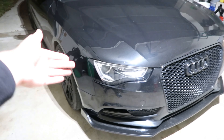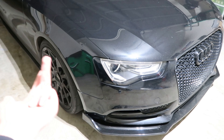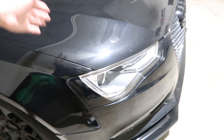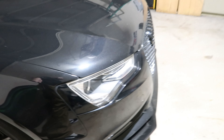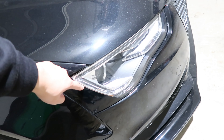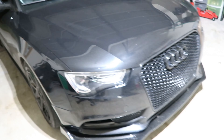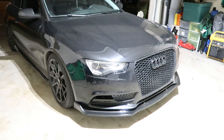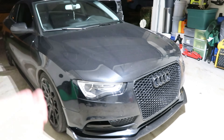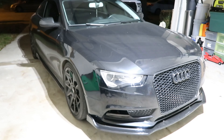Whatever car you have — A5, A4, S5, S4, S6 — or if you have a Mustang or a Charger, I'll make sure I can get you something comparable. I don't want anybody being left out. Whoever subscribes to the channel can get something they want — it's not strictly for Audis.